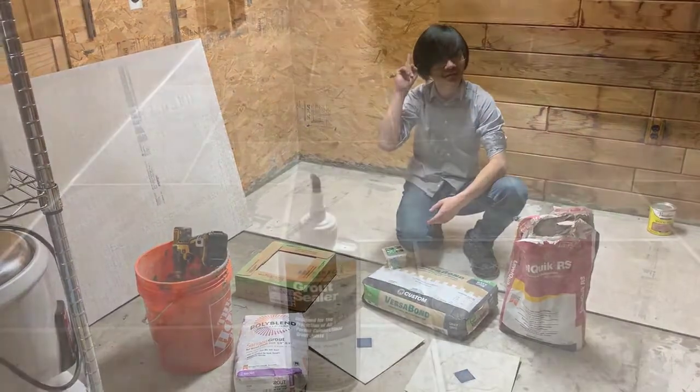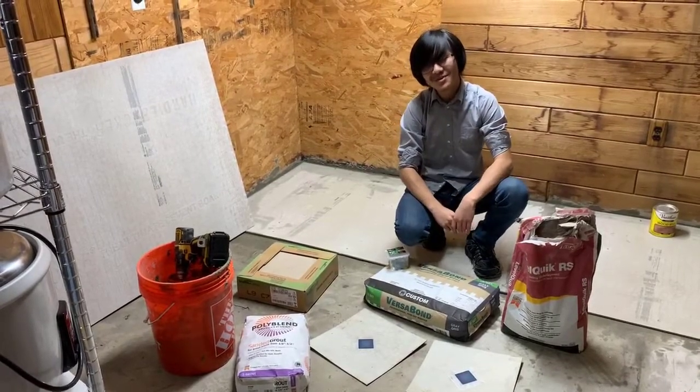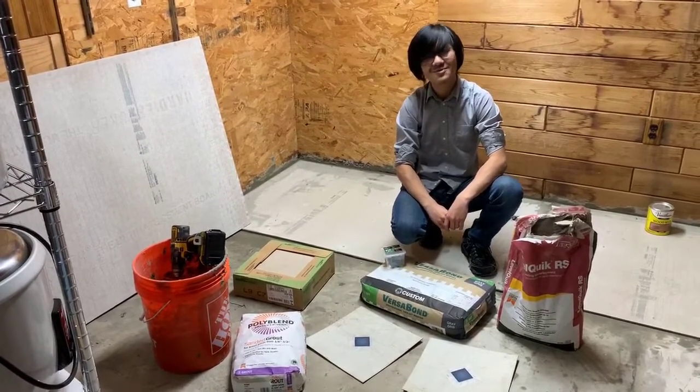I'm not sure if we did a video on the bathroom tiling job — I don't think we did — but if we did, go check that out. But for now, I guess that's it. Signing out.